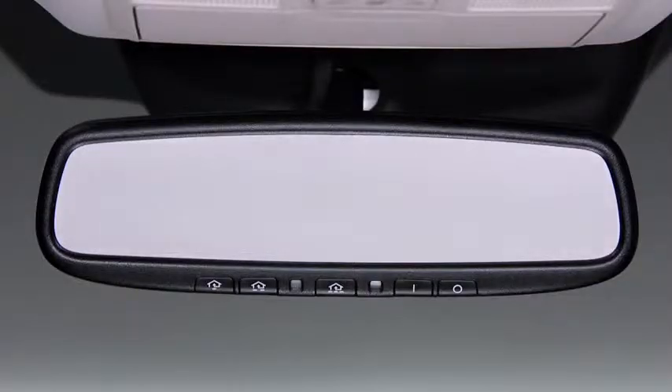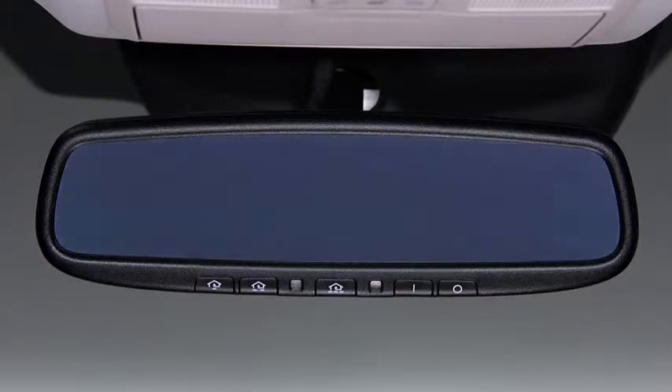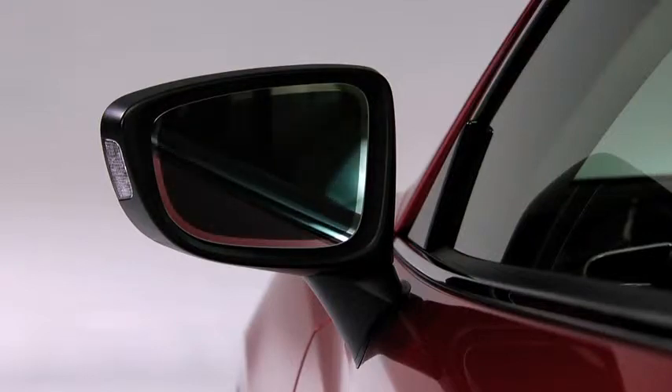The auto-dimming rear view mirror automatically reduces the glare of headlights from rear oncoming vehicles when the ignition is switched on. The auto-dimming driver side mirror is interlocked with the auto-dimming rear view mirror to also reduce glare.